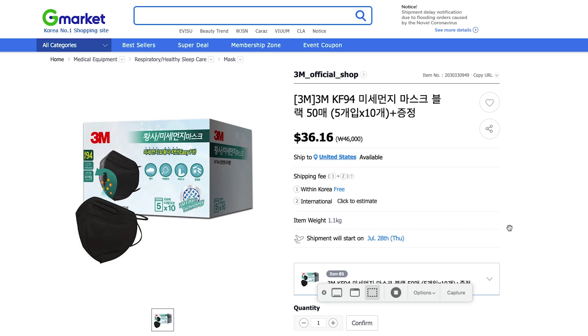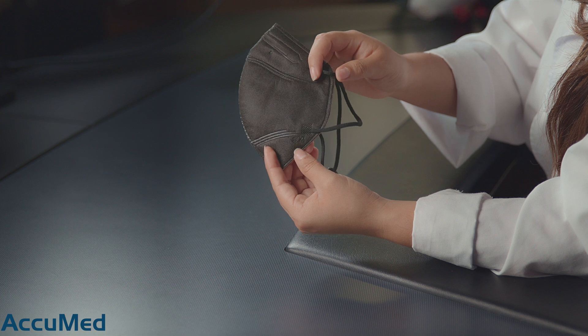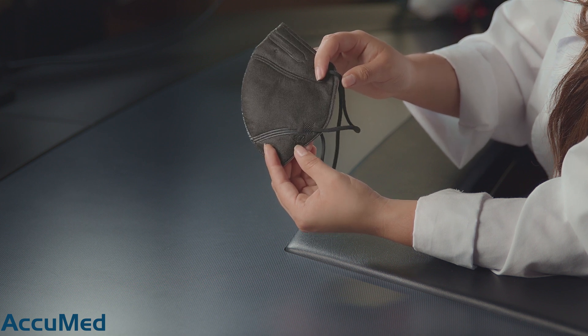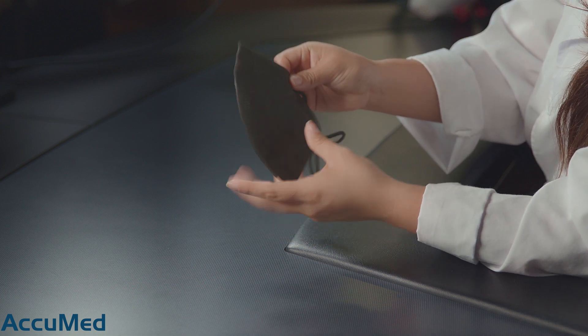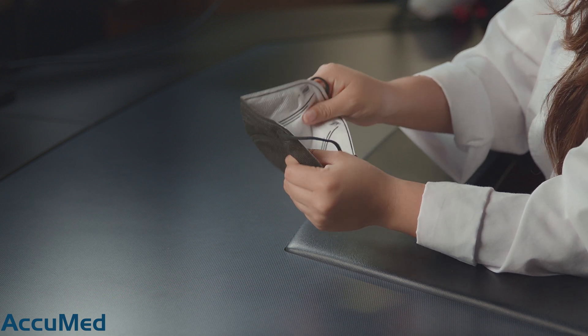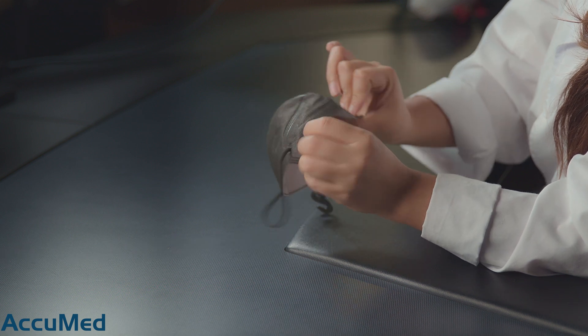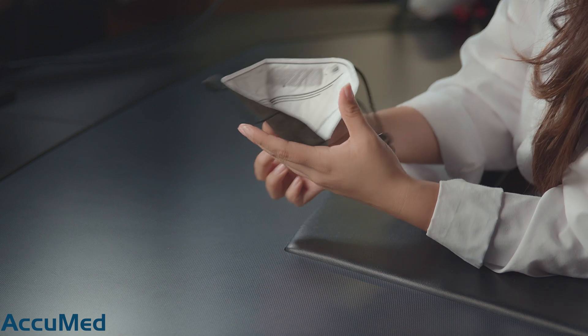Most if not all of the writing on the packaging and on the listing is in Korean. In terms of logos, it only has the 3M logo. The material is a little rough, but this is the first time we see a mask have the nose foam inside of the mask. They're also very thin, but most KF94s that we've tested are thin.